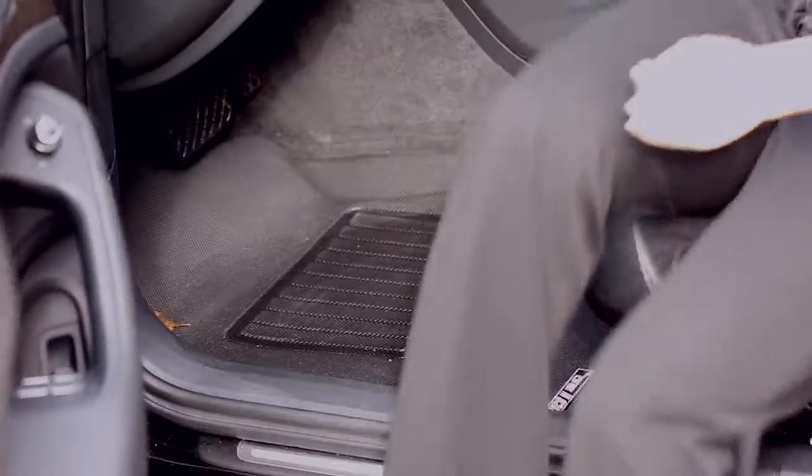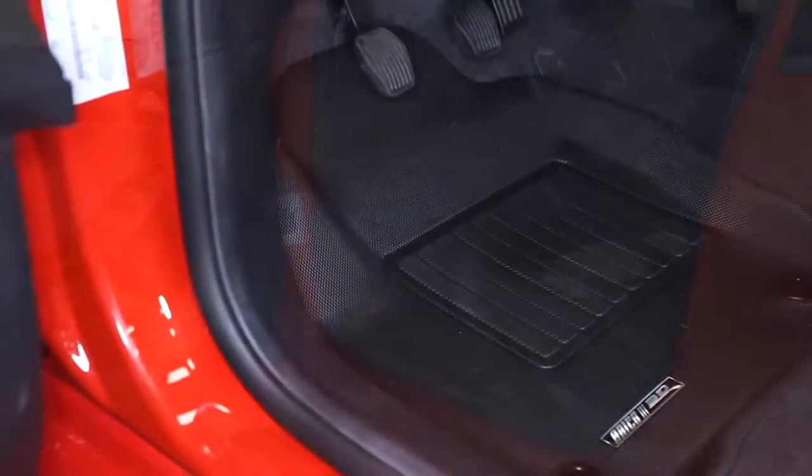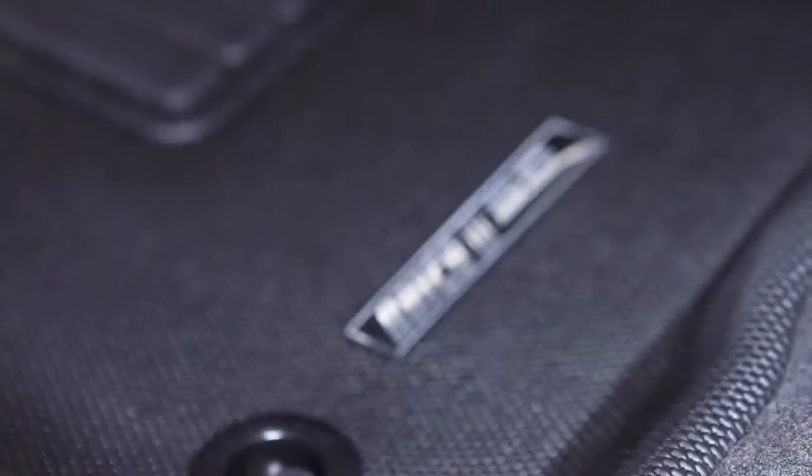The Thermoplastic Rubber Top Layer is strong, flexible and waterproof with an elegant finish that will complement your vehicle's interior.